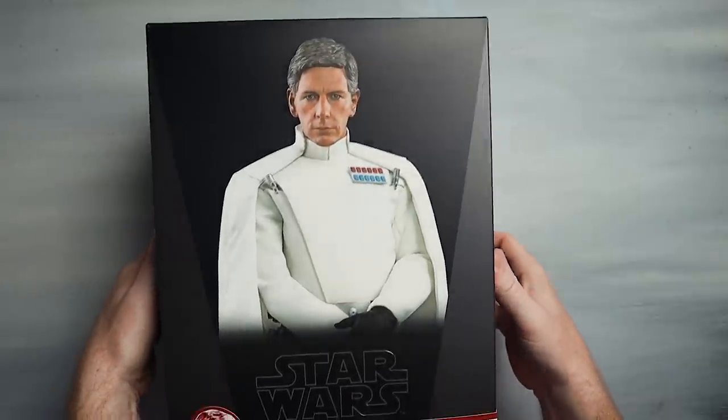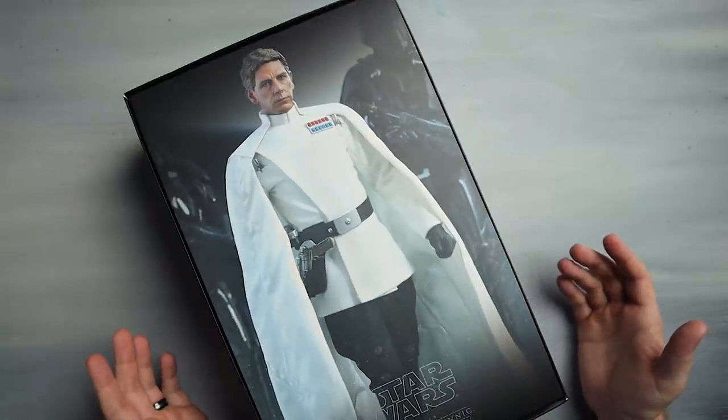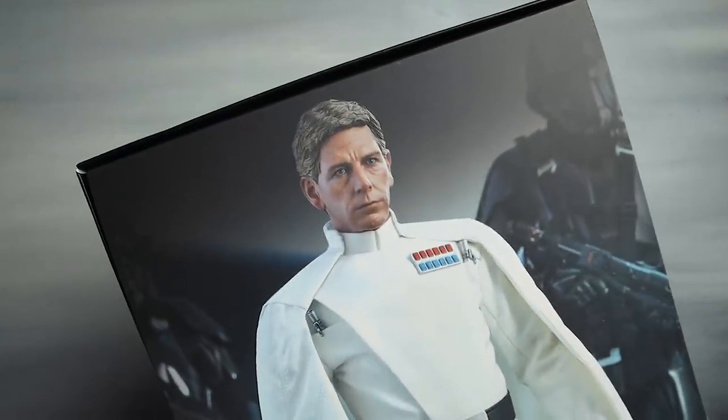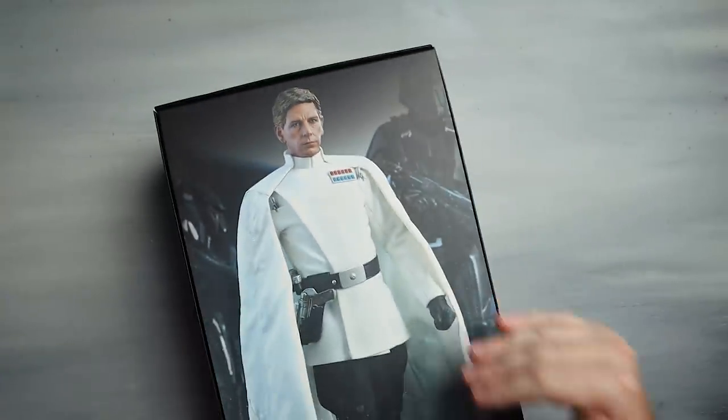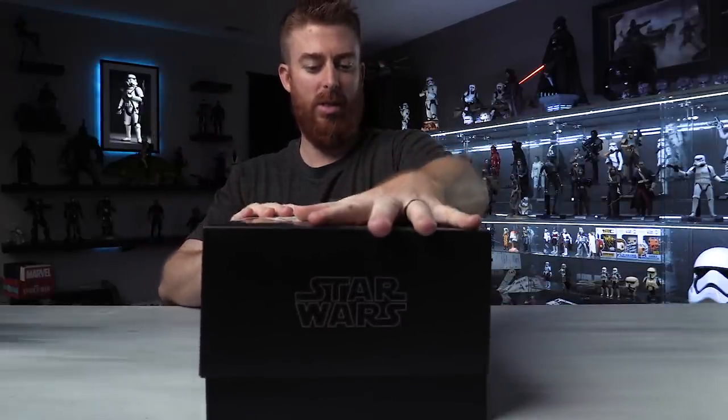Card sleeve — let's see if I can get this out of here without causing too much drama. There's the insert. Whoever's doing the photos for these, they just nail them every time. Absolutely gorgeous. The fact that that is actually a toy, an action figure, a collectible item and not a real human being — it's just freaking cool.